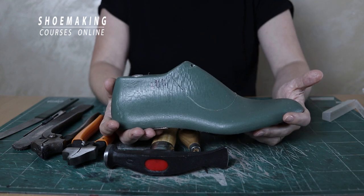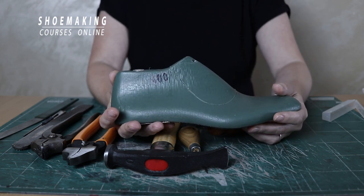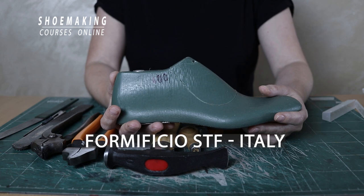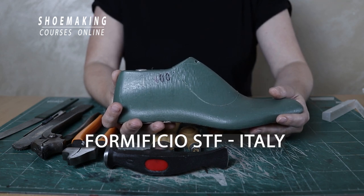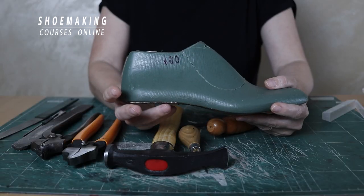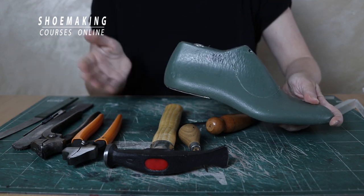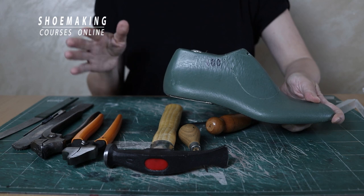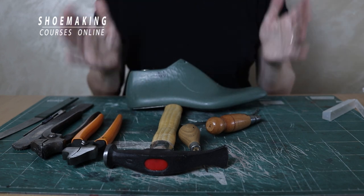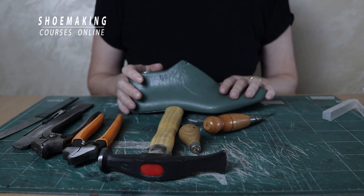Shoe lasts are one of the most important tools as mentioned before, and it's difficult to find them at good prices in small quantities. The first store for lasts is Formificio from Venice. They have a good online store where you can choose any shoe type — women's lasts with different toe shapes, low heels, high heels, boots, sandals, and lasts for men as well. I advise you to check Formificio in Venice.